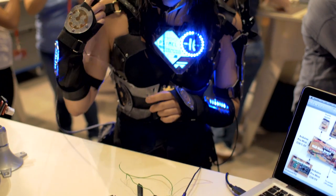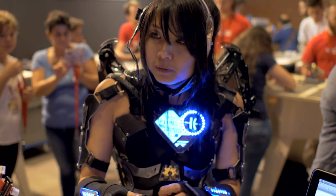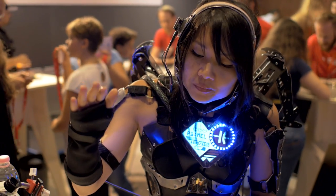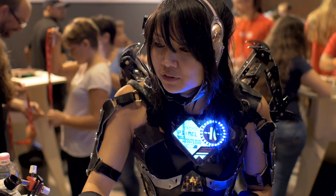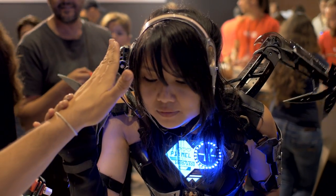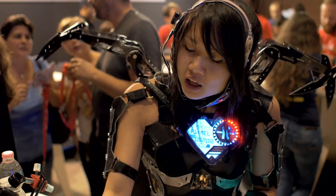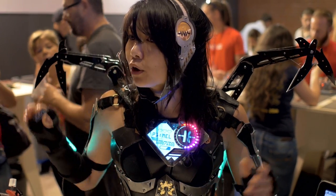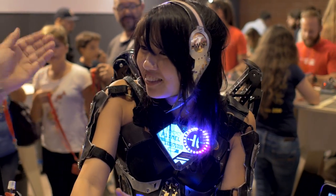It's also talking to some servos in the back and to a proximity sensor up here in the head. The proximity sensor is triggered when an optic gets close to it — so if something like your hand comes up close to the sensor, the microcontroller reads the signal from the sensor and then tells the motors to move and the lights to change.